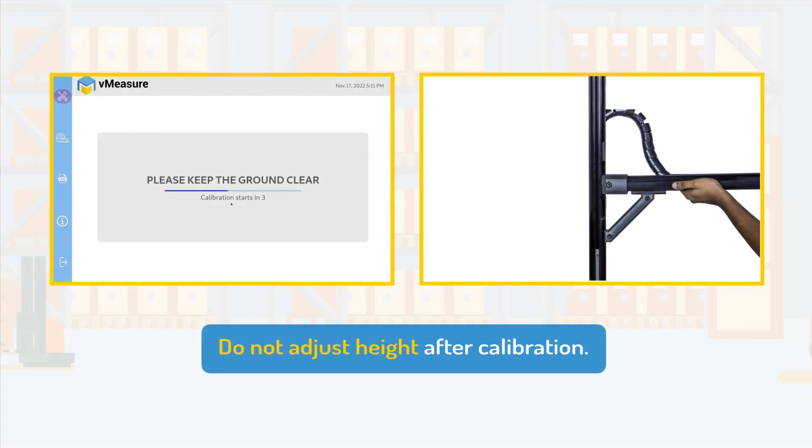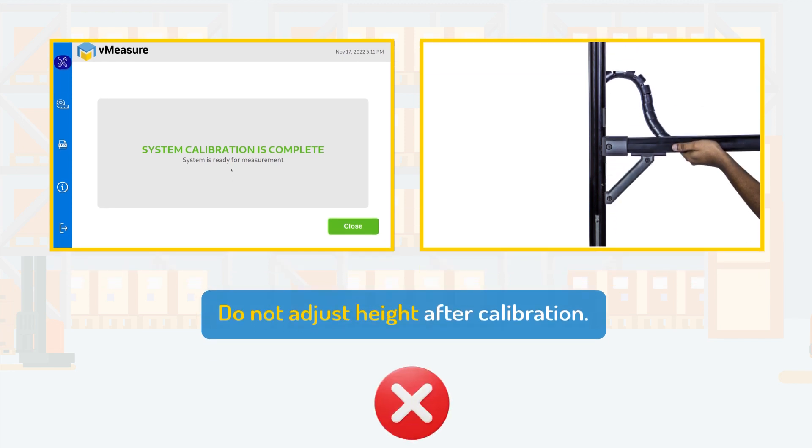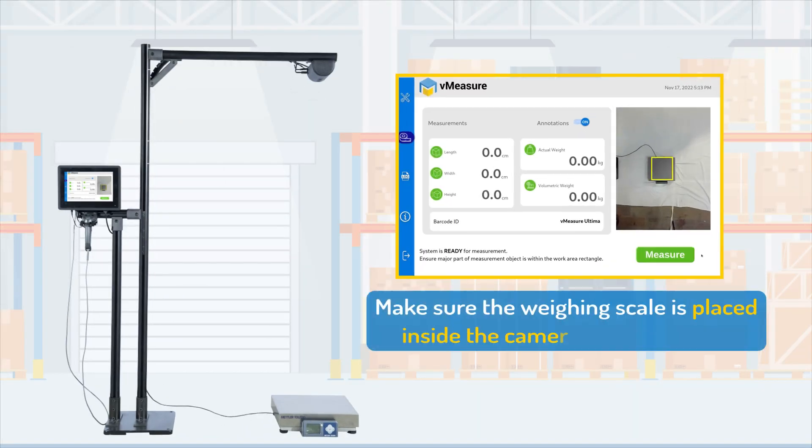Do not adjust the mount height after calibration. In case you do, ensure you recalibrate to the adjusted mount height. Ensure that the skew or the weighing scale is aligned with the camera's field of vision as shown in the preview.